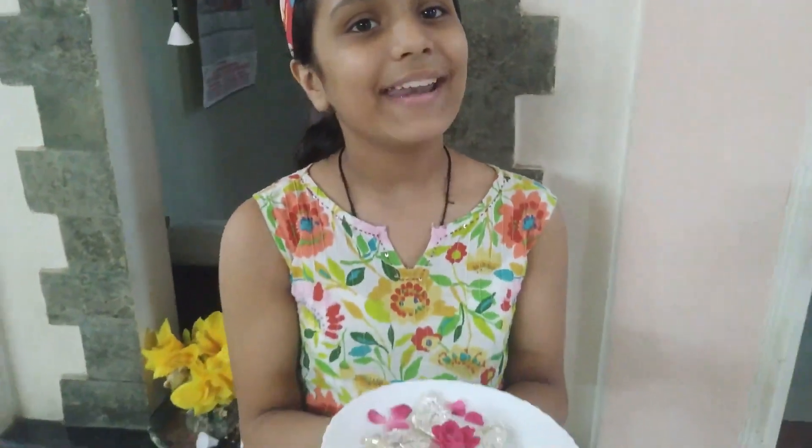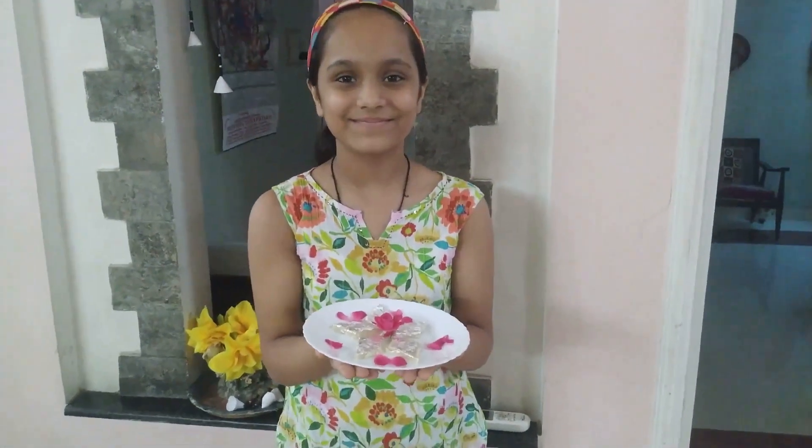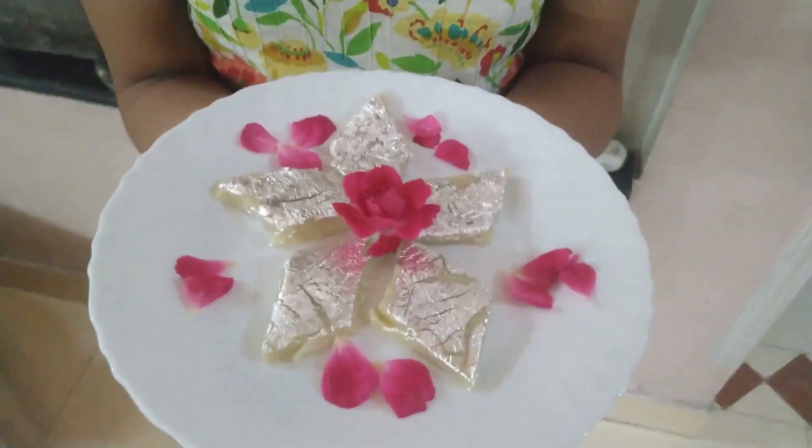Take care and bye-bye. Happy Raksha Bandhan. Bye-bye.